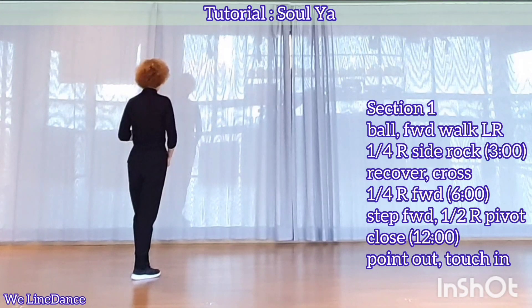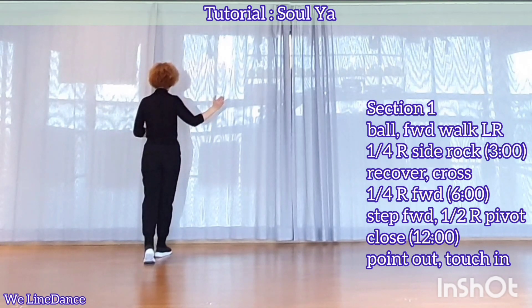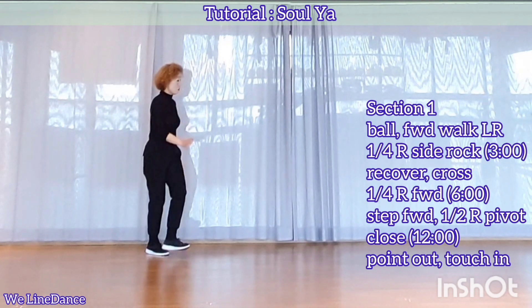Section 1. Start with your right, ball forward, forward, up-quarter, turn to your right, side-back, recover, cross.